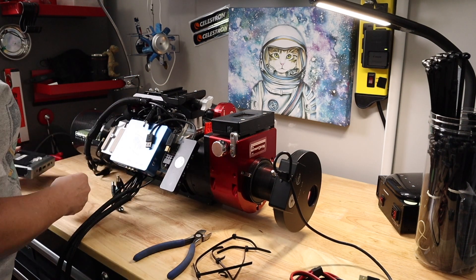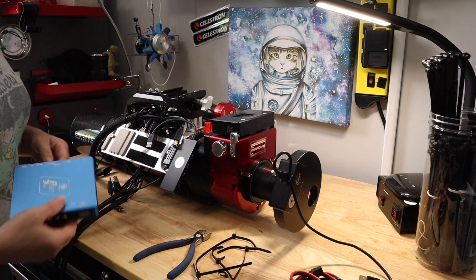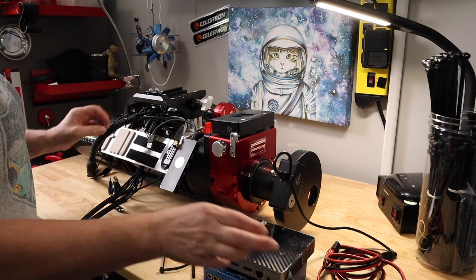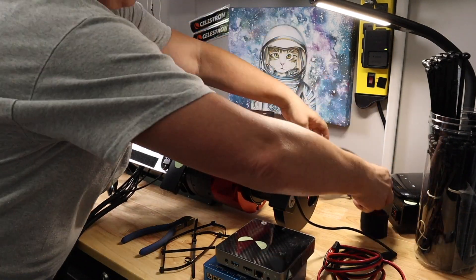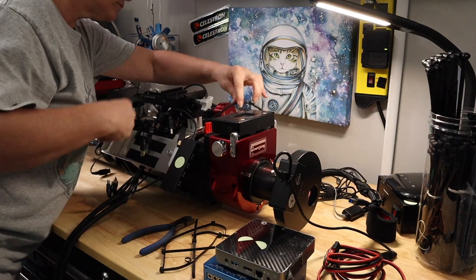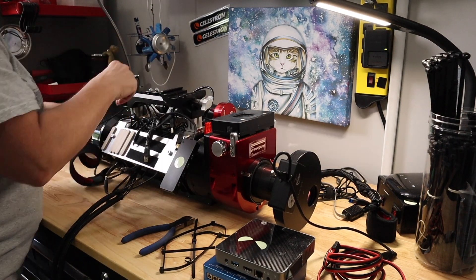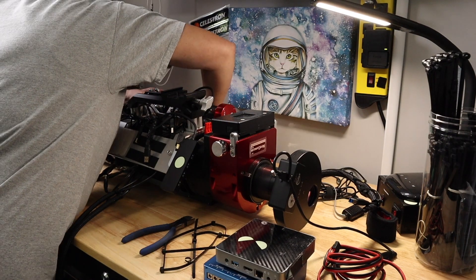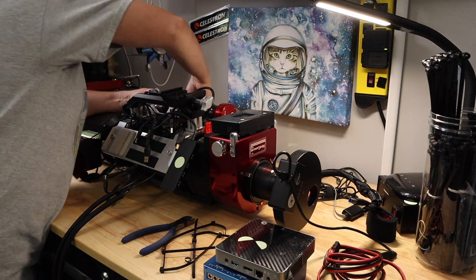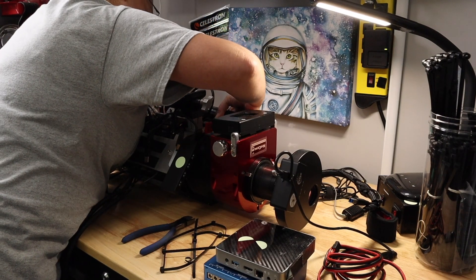Hey everybody, it's Amy Astro and welcome back to my channel. This week we have a fun video for you. This is going to be me redesigning my Raven telescope and we are going eagle. We are going to soar high and fly just like an eagle. But today, as you can see, we are taking apart the Raven. And the bonus of this is we are going to do things just a little bit different.